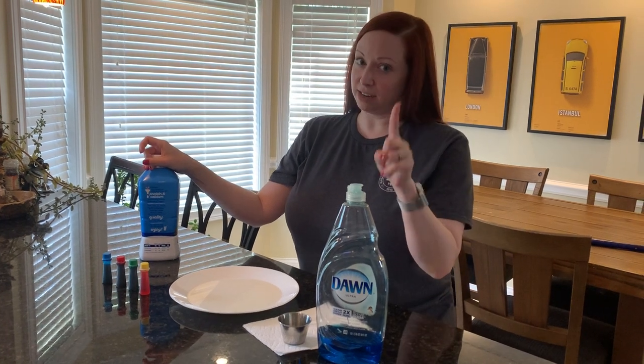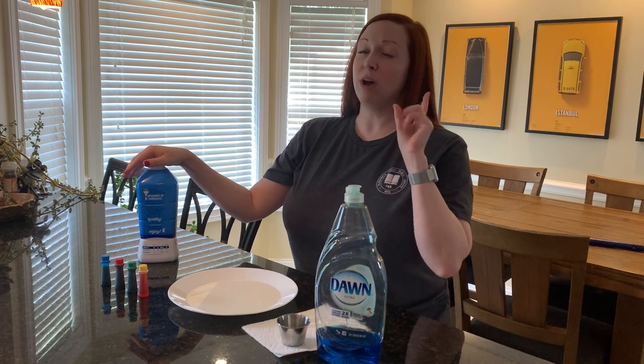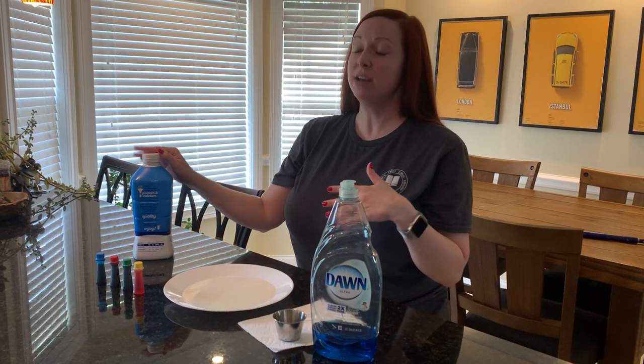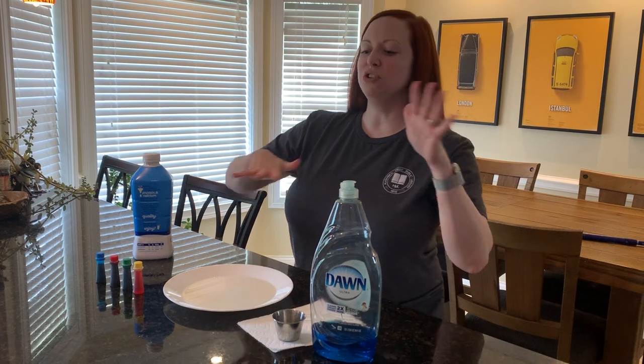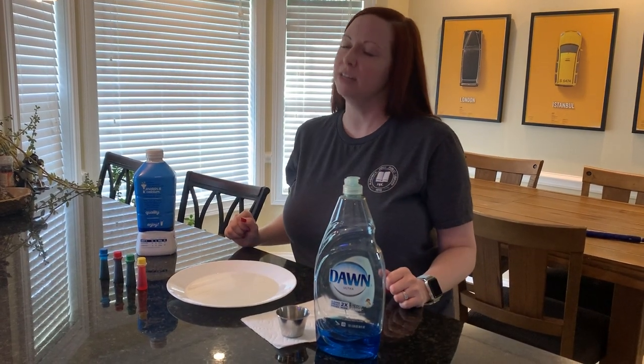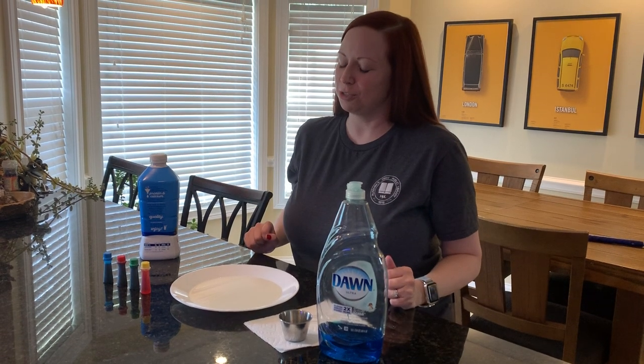You want to take some milk — the higher the fat content, the better for the science experiment. I have 2% milk here. If you have whole milk, half and half, or some cream you use for cooking, that would be best. But 2% works just fine. You can also do multiple plates with different kinds of milk, and that really turns it into a science experiment.